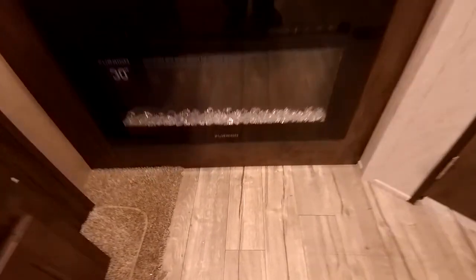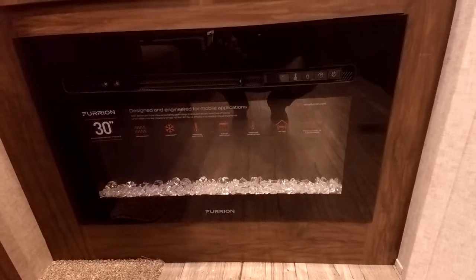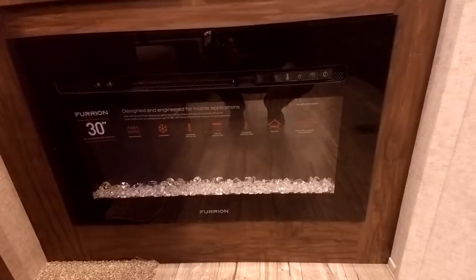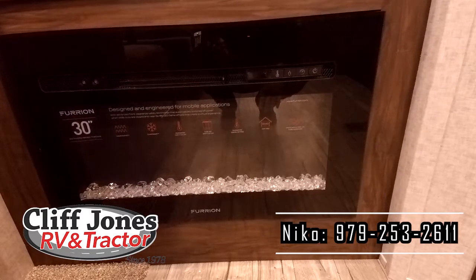You have a little bit of storage here for Xbox, PlayStation, whatever you want, or just movies. More storage over here too. This RV does have a 30-inch electric fireplace — this is really great because you have a propane furnace, but propane costs more than electricity. On a chilly day you can have the fireplace going and just use electricity without burning propane. If you just want to add a little ambiance, you can kill the heat and just have a light show. It is adjustable with a couple of different color settings.